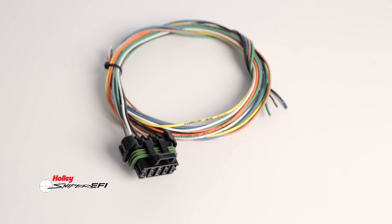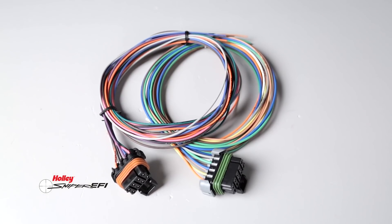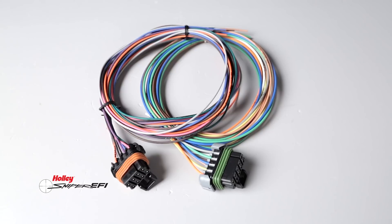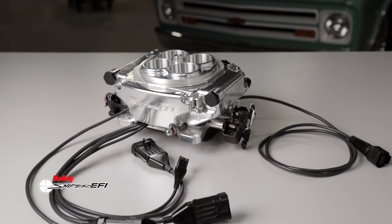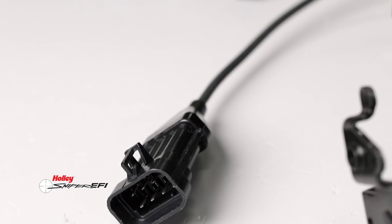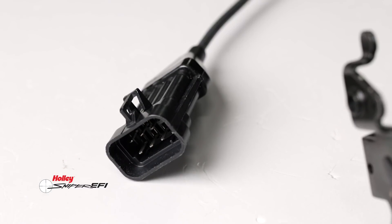Where the original Sniper EFI had 3 ground-triggered outputs, Super Sniper EFI adds 3 more for a total of 6 ground-triggered outputs for controlling accessories. Super Sniper EFI even adds 3 zero-to-five volt inputs, allowing you to monitor additional sensors such as fuel, oil, or pressure sensors.